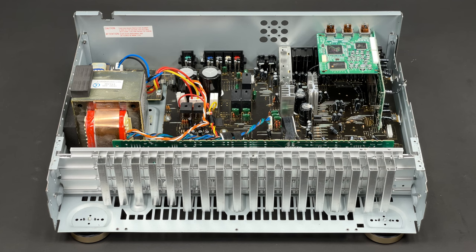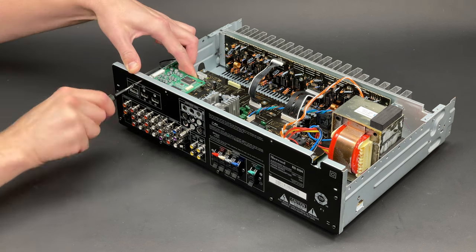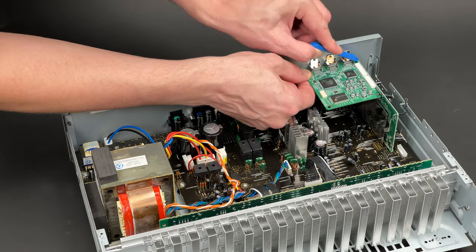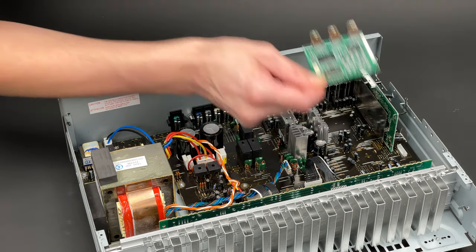My next logical step would be to remove the HDMI board. It is held by only three screws and a connector which links it with the DSP PCB. This connector is quite tight, so I have to use my prying tool to separate these boards without causing any damage.